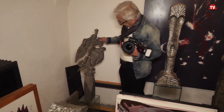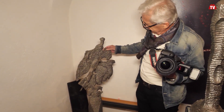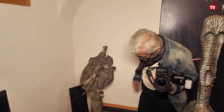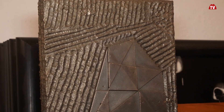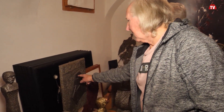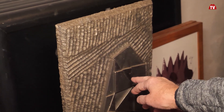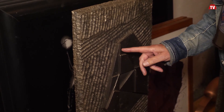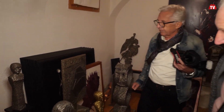Da hinten ist eine ganz interessante Arbeit - die Öffnung. Was ist das? Die Öffnung. Das ist auch schon eine alte Arbeit. Da könnte man natürlich technisch über alles mögliche reden. Die glatten Flächen - wie kann man die so hinstellen? Das ist aus der Originalplatte - mit Wasserstrahl sind Diamantflächen rausgeschnitten worden, und die habe ich dann wieder eingesetzt. Die heißen auch 'Kohinoor' - es gibt ja einen berühmten Diamanten, das ist aber nicht so gemeint.